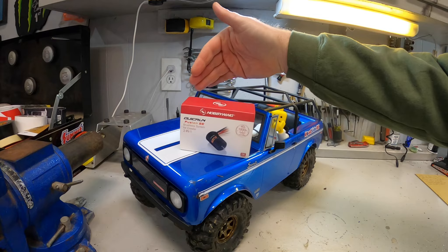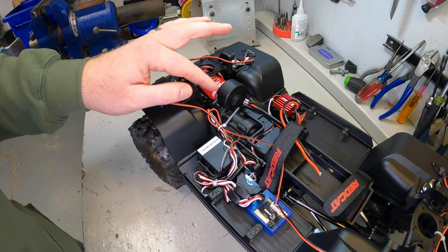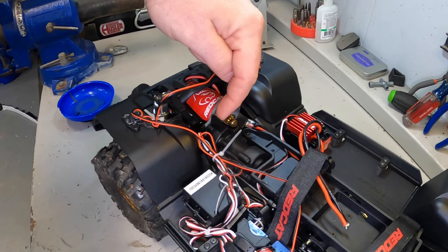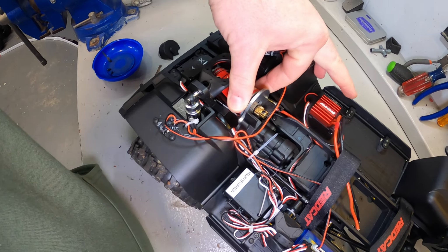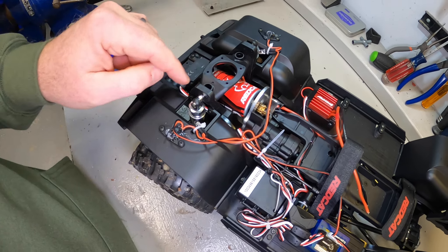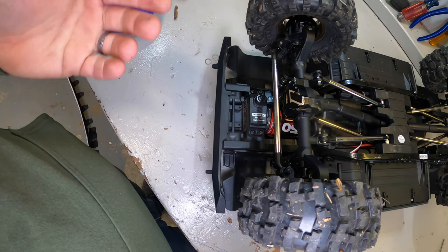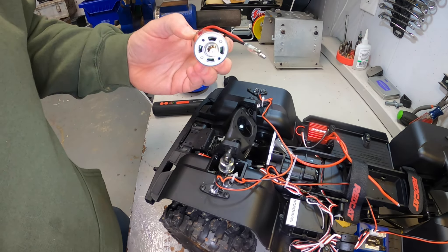I'm going to get the body off and show you everything it takes to get the factory ESC and motor out. Red Cat makes this rather easy — a 1.5mm driver, and we take this one screw out right here. With that off, this slides out and gives us access to both motor mount screws. With those two motor mount screws out, we run into an issue — the motor physically can't come out. We have two options: remove the two screws on each side, but the shocks are in the way, so six screws total. I ended up taking the two front screws out of the cross member, and then there's enough room to get it out.